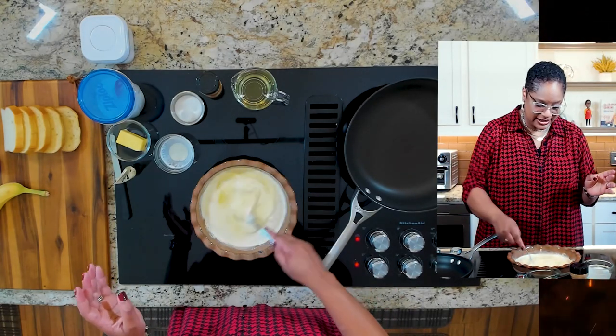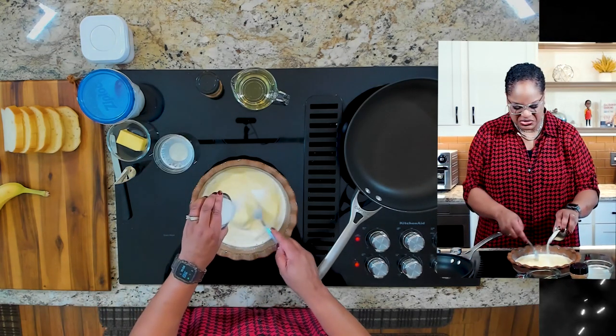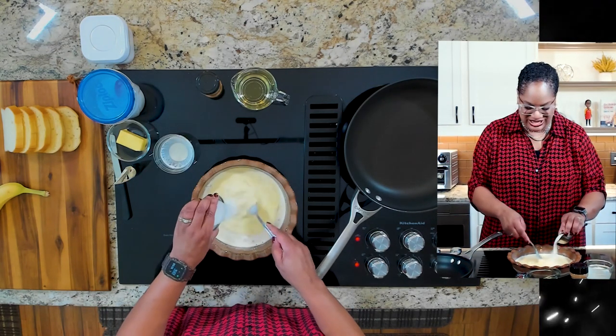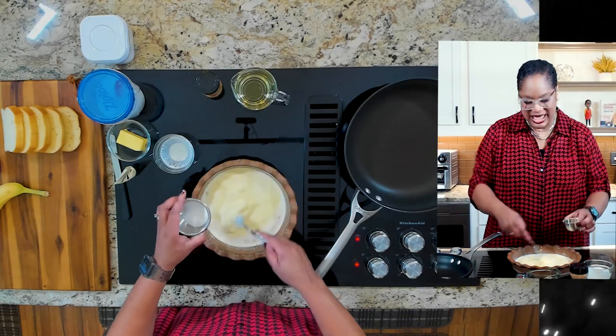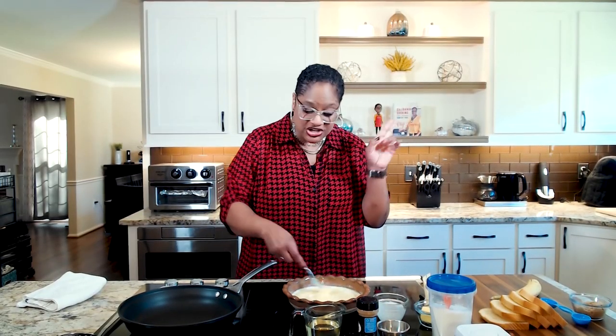No sense in stopping now. And here's a little bit of sugar. This is about three tablespoons because I like it sweet — I put in about two tablespoons, but you put it in to make it as sweet as you and your folks like it.